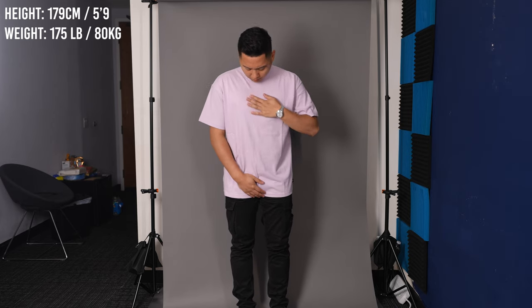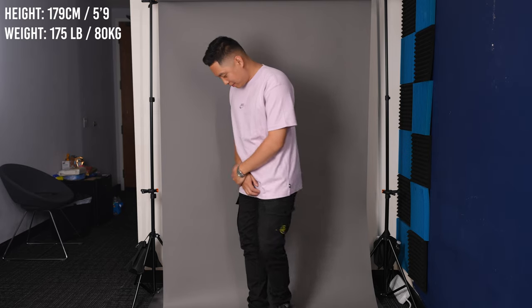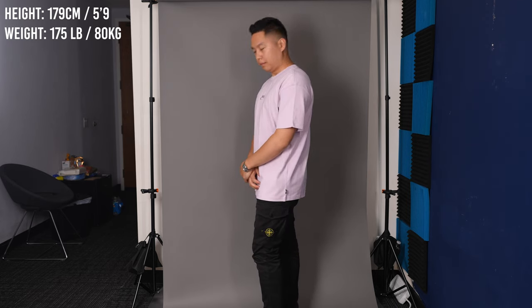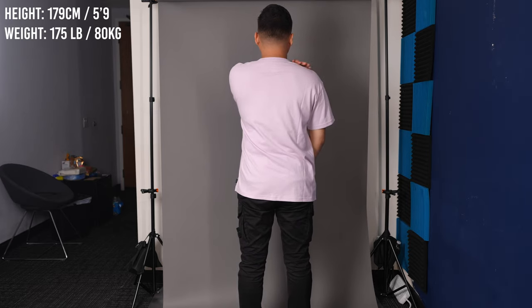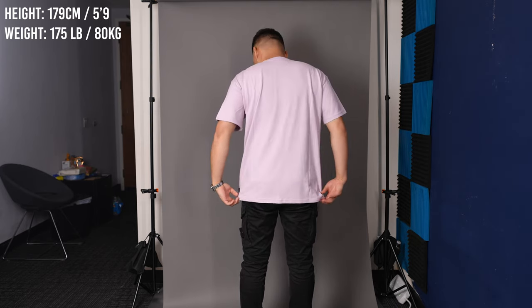As far as the hem — meaning the length of the shirt — it's not too long. Think of your regular t-shirt with about an inch or two of added length. It won't touch your knees; if it does, you should probably buy a smaller size. The loose fit goes really well with the aesthetic, and it's not a light or see-through shirt — it's actually weighted with premium fabric, and being 100% cotton means you won't feel uncomfortable.